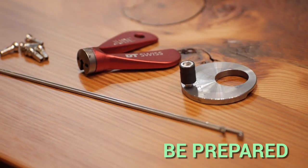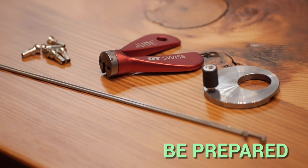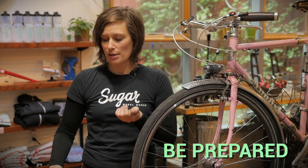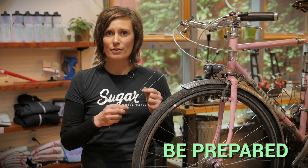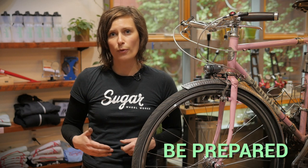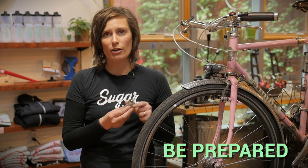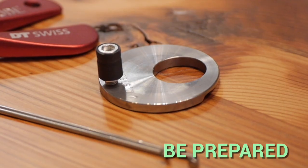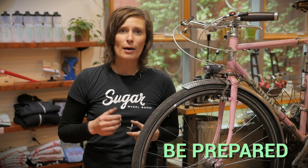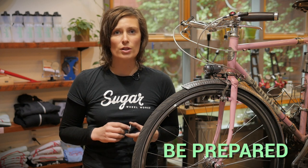First, before leaving, you'll want to make sure you have everything you'll need. I recommend carrying a truing wrench, a few spare nipples, and a few spare spokes. You'll also want to be prepared to remove your cassette or disc brake rotors. I recommend carrying the Stein lock ring tool because it's compact and easy to use. Also, keep in mind that many wheels have more than one spoke length.